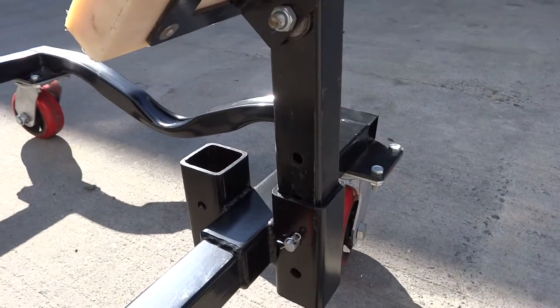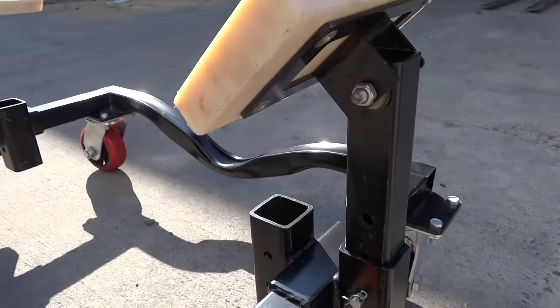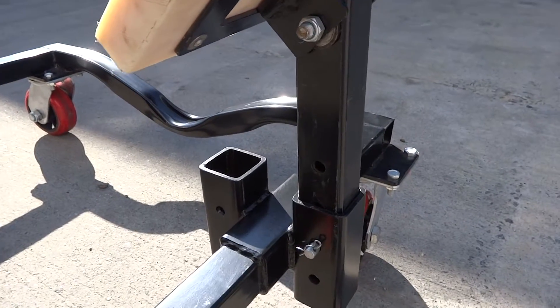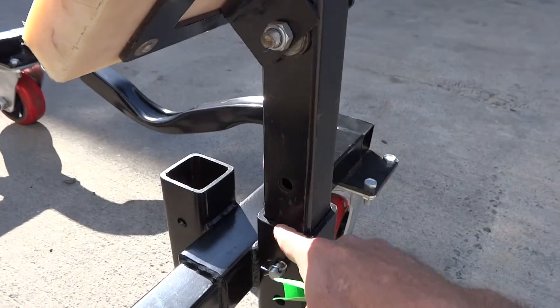The adjustment height on this dolly is 16 inches minimum up to 24 inches maximum. The inner dimension is 30 inches inside to inside, and 40 inches on the outside.